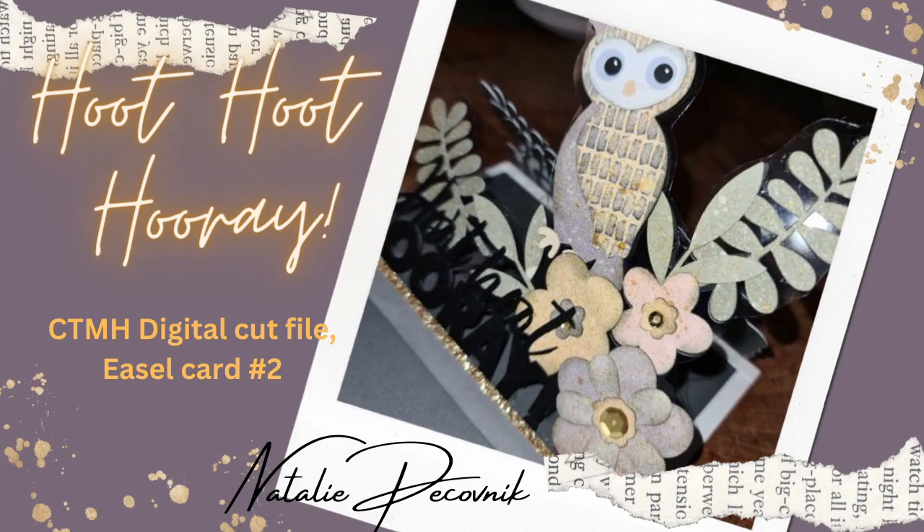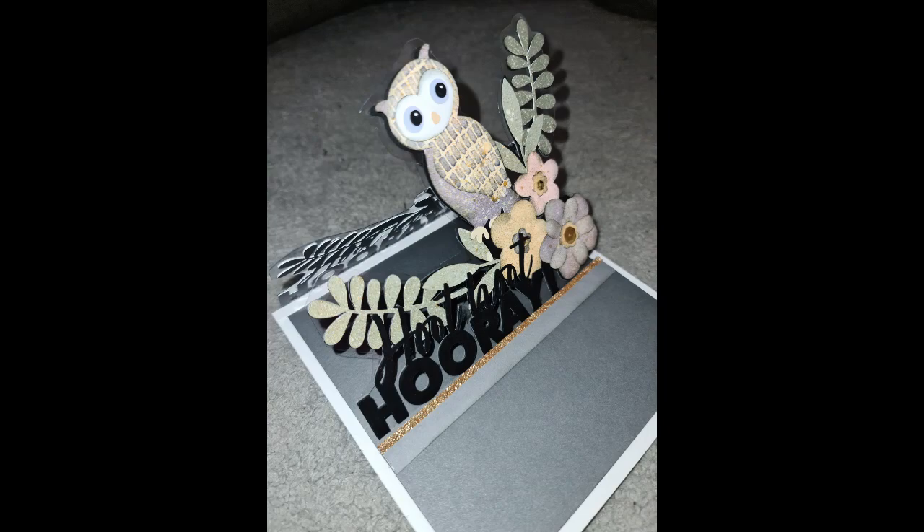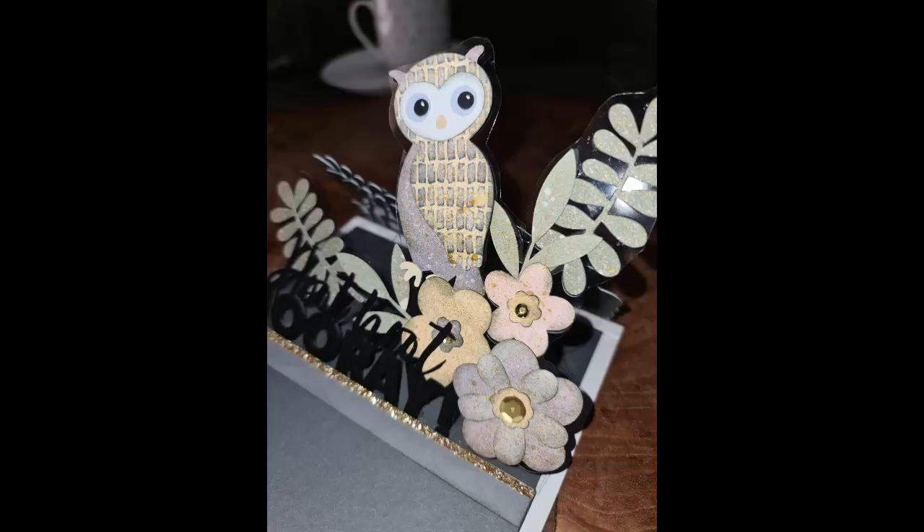Hello and welcome back to Nat Scraps. My name is Nellie Bacconic. I am a maker with Close to My Heart and today we are going to do some creating with some digital files from Life's the Hoot and use our Cricut machine to create this cute little card. If you haven't seen the first card that I did in this series, it is a cute dragon card and I'd highly recommend searching that out in the playlist. Maybe watch that one first because it is a simpler version of this one and it will help you know where we're going when we create this one.